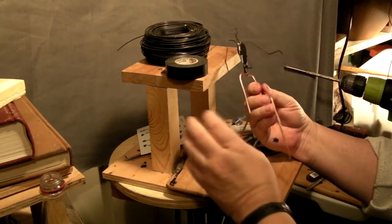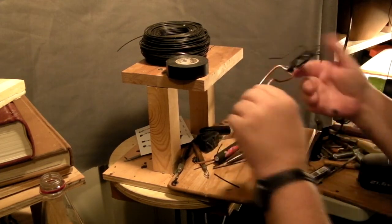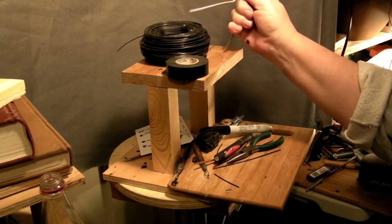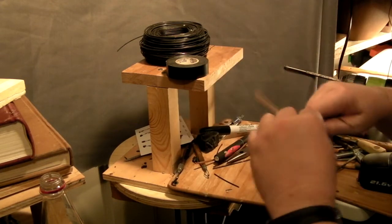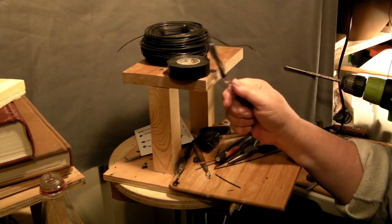There's the armature for the Indian dancer, and I'll get started on him tomorrow. I've got to get a board to mount him on and then decide on the pose. So that's going to be it for today, and I'll see you guys tomorrow.